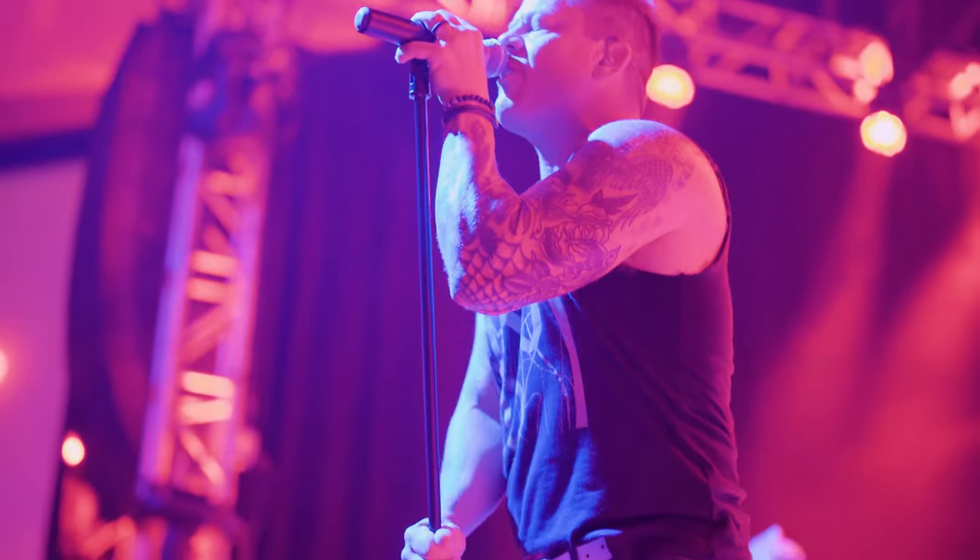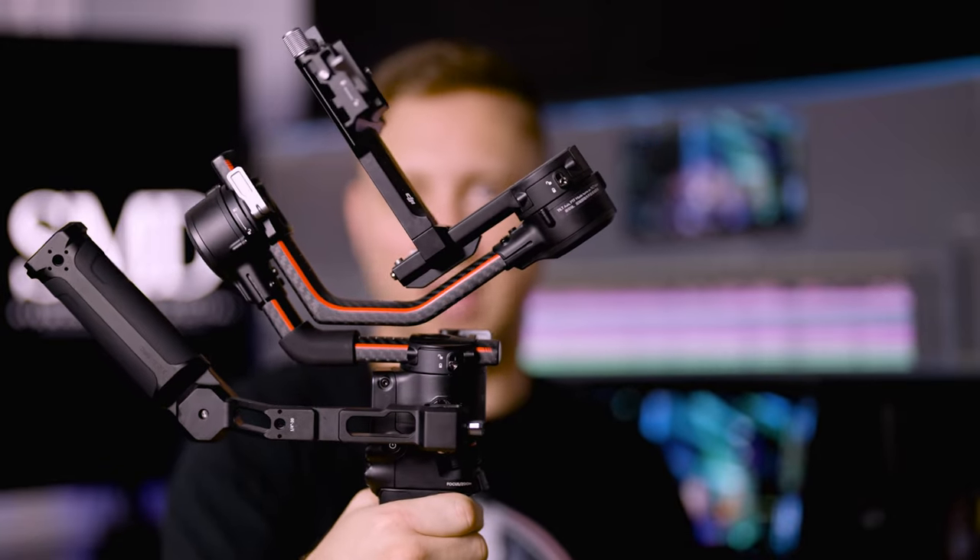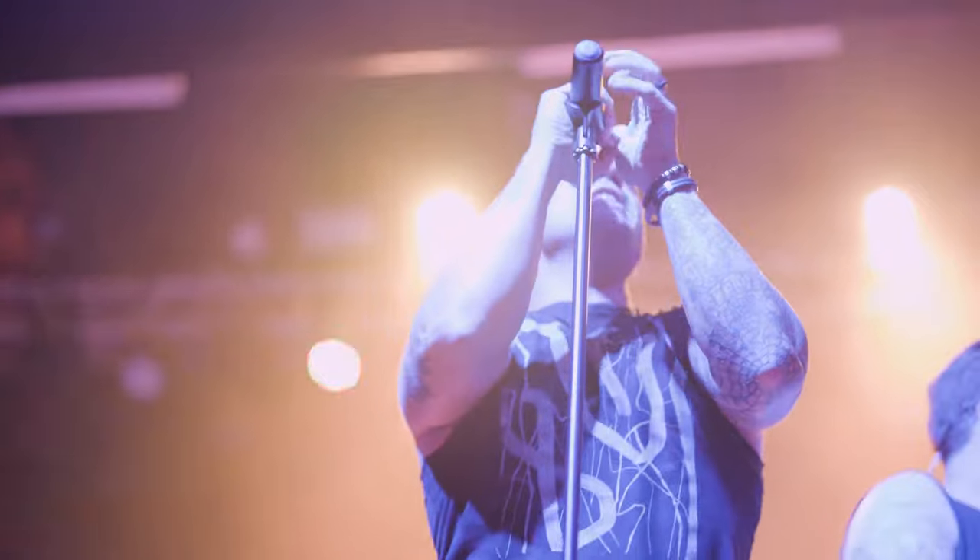I used my 50 millimeter f/1.2 to get these close-ups — I wanted that really shallow depth of field. Something like an 85mm f/1.8 or any fast aperture medium range lens could work if this is the look you're going for. I did use my gimbal to get some stable shots with this camera but ended up not really using it. I learned that if you try to tilt all the way up when you're right under somebody, the motors just don't keep up, so I ended up going mostly handheld.